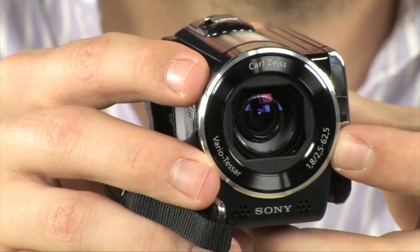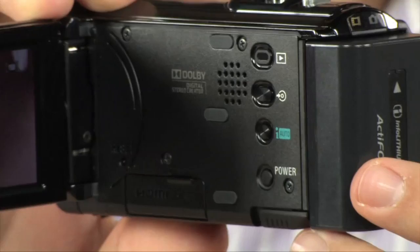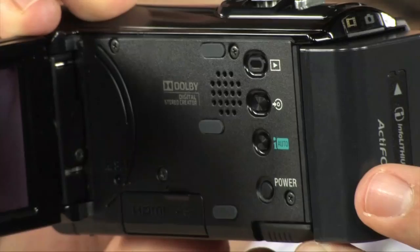Now beyond that 1.8 aperture, which lets you shoot in very dark conditions, it's got a very nice Exmor R CMOS sensor. What's special about that sensor is it's backlit — that's going to give you more information from the lens, it's going to give you a better picture, and it's definitely going to give you better low light performance.